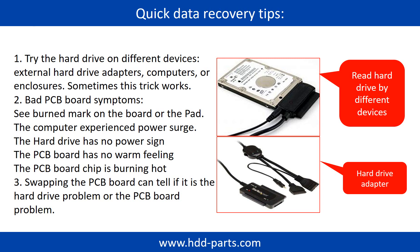Because different devices use different ways to read a hard drive, sometimes this trick works. Another way is swapping the hard drive PCB board. Swapping the hard drive PCB board can fix the problem caused by a faulty PCB board. There is a cost in swapping the PCB board, but it is way cheaper than sending the hard drive to a data recovery firm.